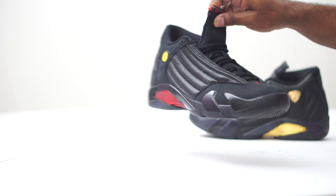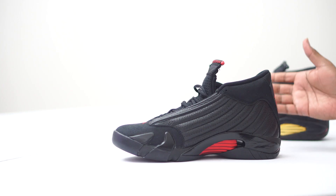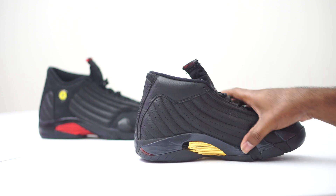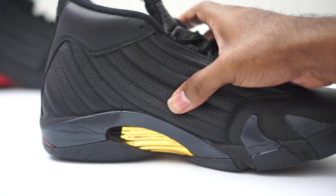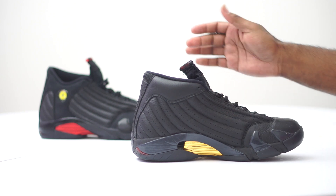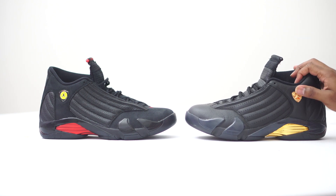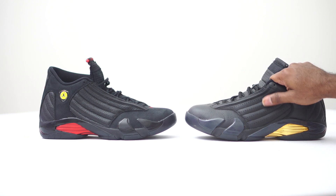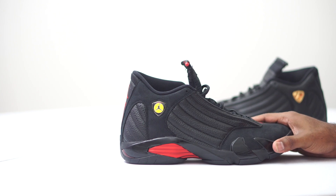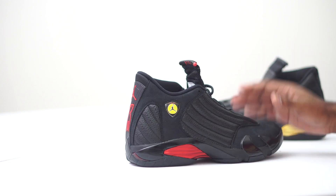I feel like they one-upped the DMPs — I didn't think that was possible. On the flip side of the 2018 you've got the tumble leather and it's extremely soft, really buttery. On the DMP flip side it's nice and soft, but you cannot see the tumble leather as much as on the Last Shot 14. I can't believe it, but they found a way to make better leather than the DMP Jordan 14s. I felt like this was going to be the standard — like the Shattered Backboards — but the 2018 Last Shot is taking the cake as the best leather I've seen on a Jordan 14.